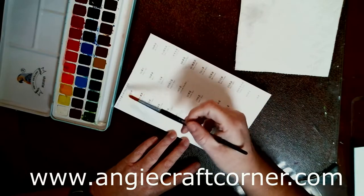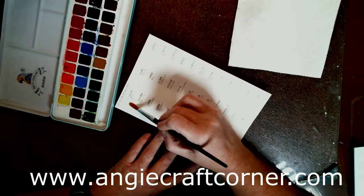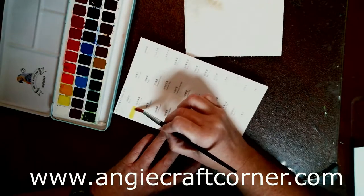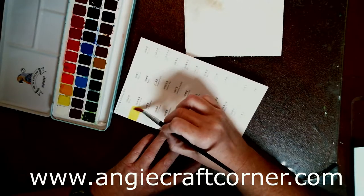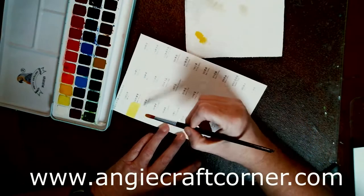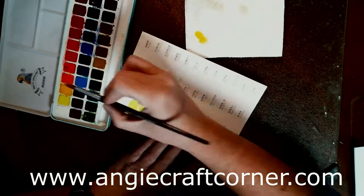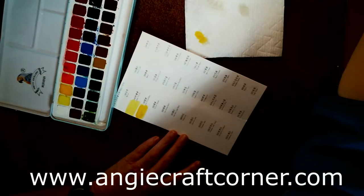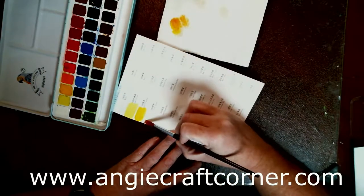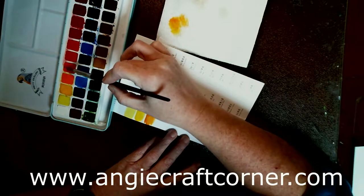So I'm going to start swatching. This first one is white — and you can't really see it. I've got water off to my side. Then we've got lemon yellow, and these colors are bright, y'all. I am no artist by any means, and I'm using a Winsor and Newton round 8 brush to do this. Next is cadmium yellow, then yellow orange — I've got a paper towel beside me.